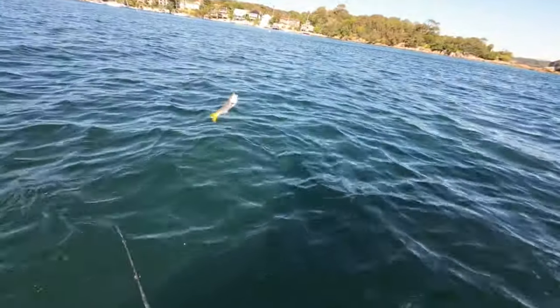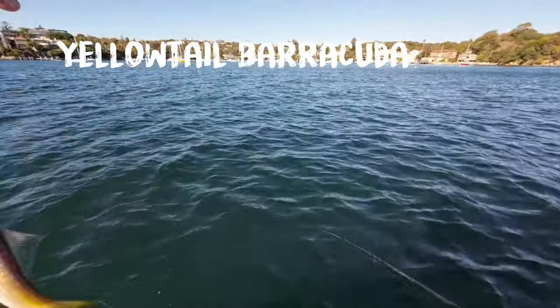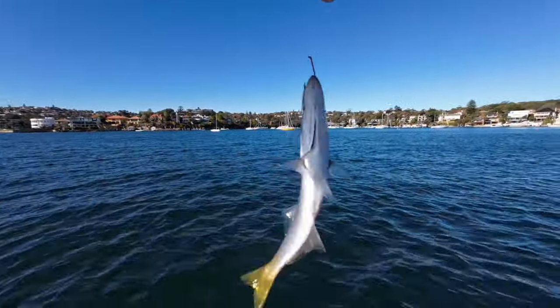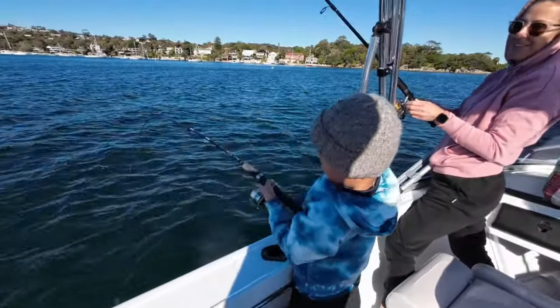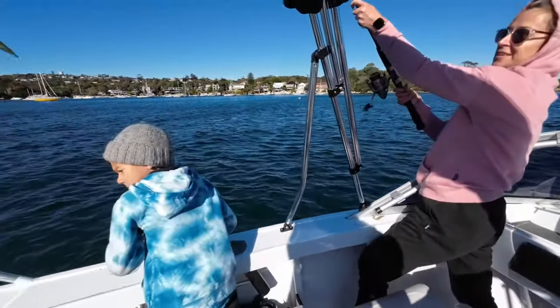Wait, that's bait — that could be used for bait. Wait, I want to hold it. Oh, it's a whiting! It's a whiting — I'm on, I'm on! You're on! Mum, come around here, hang on, I've got one!